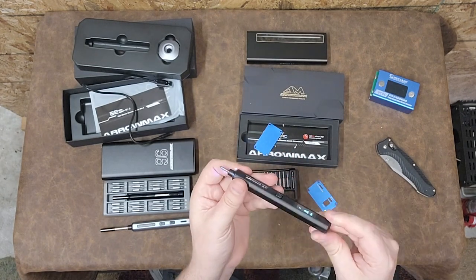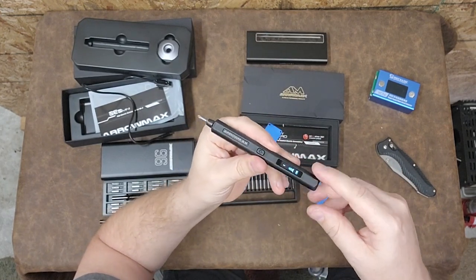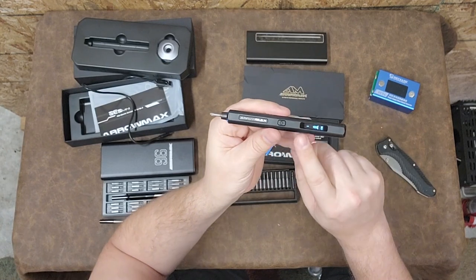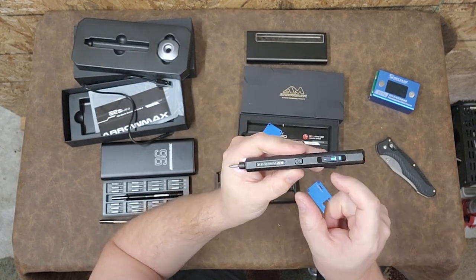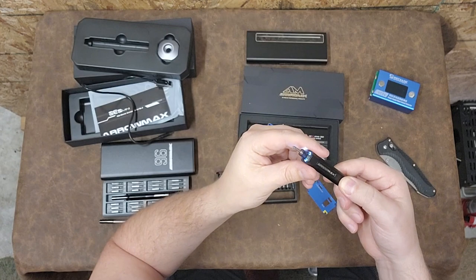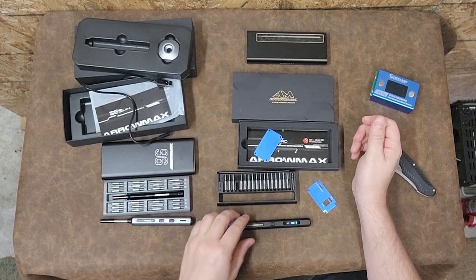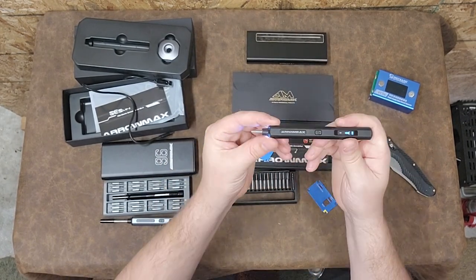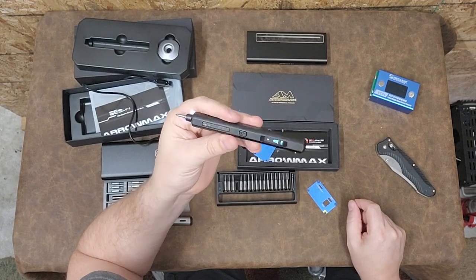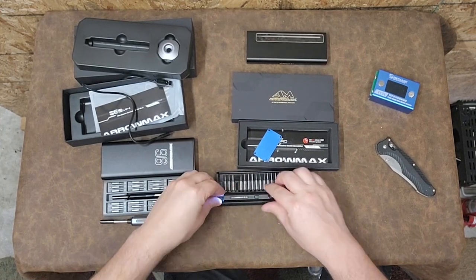Somebody asked me the other day about opening this up to change the batteries. To open this you'd have to heat up the end cap - these plastic ends are almost definitely glued in. I don't know what size battery this takes because it would have to be absolutely tiny, like a little lithium battery or something. Maybe someday I'll take one apart and check it out. Anyway, that is the Aeromax - it's a micro driver. If you're working on small electronics like telephones or any portable electronic device, this is probably the driver I would use. Seems like a pretty good kit.